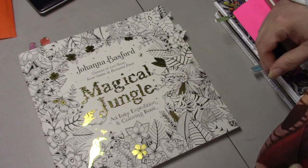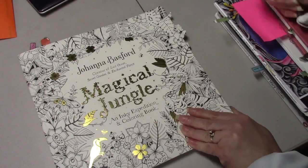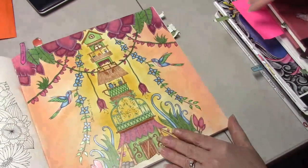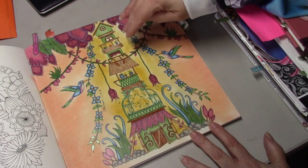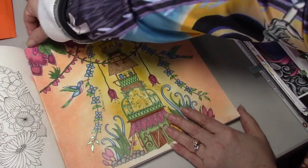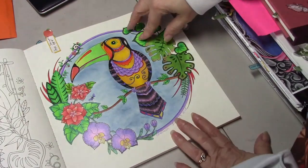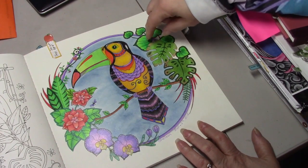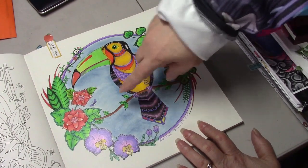We're starting off with Magical Jungle by Johanna Basford. I did this page watching Ann from A Colorful Life — it was a color-along. I used my Tombow Air Jetons. I also did this as a color-along with Ann from A Colorful Life, and in this one I used my Sargent Art Supreme Pencils. And I think there's a little bit of Posca Pen in here.